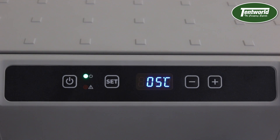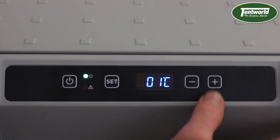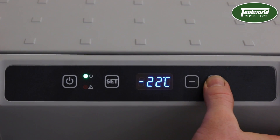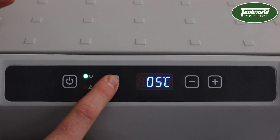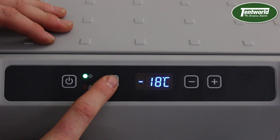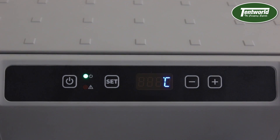Now if I want to change the actual temperature setting, all I have to do is hit the set button once and then use the plus and minus arrows here to go up and down. It goes down to minus 22 but I'll change it to minus 18. If you want to change the settings from Celsius to Fahrenheit, you hit the set button twice and then plus or minus for your Celsius or Fahrenheit. When it blinks a couple of times, that means it's setting.